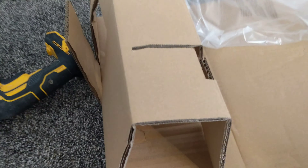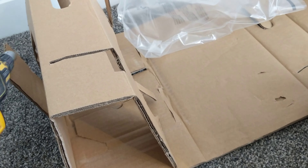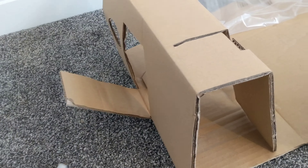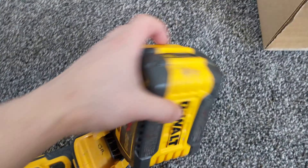Here is my drywall drill, to show you that my battery is working. I also tried it in another kind of tool, and the problem is not the battery for sure.